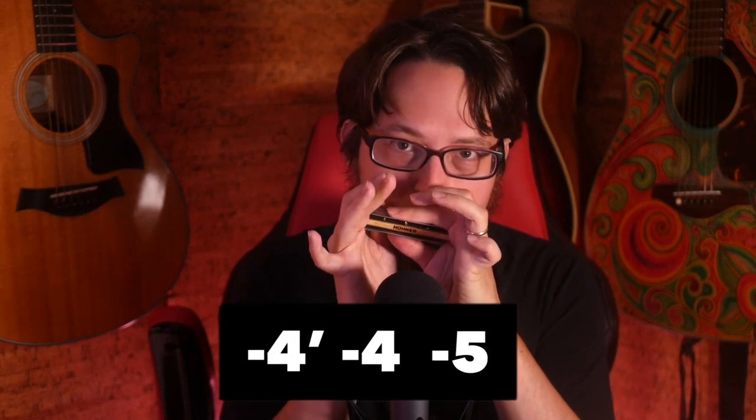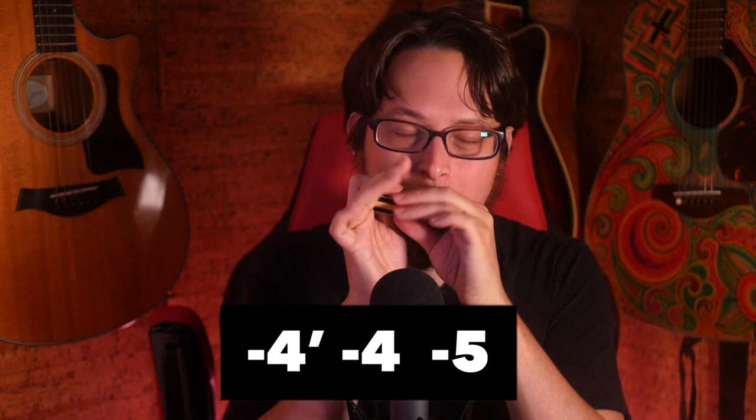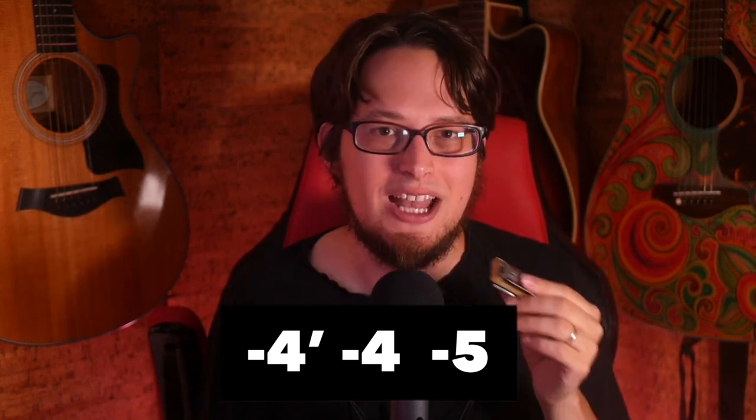This is a simple triplet lick. Take a listen. Triplet licks are the easiest way to start playing fast — they're the simplest concept to learn, and this is what I would suggest if you've never played one of these fast repeating riffs. This is movable all across your harmonica, but the basic one uses the blues scale in second position on a C harmonica. We start with a four half-step draw bend, going to a four draw, and going to a five draw.